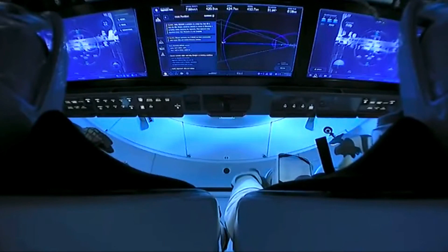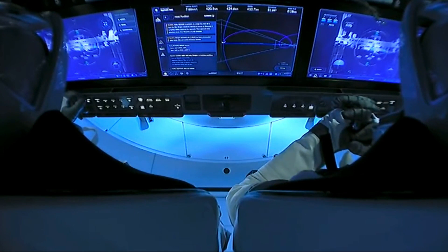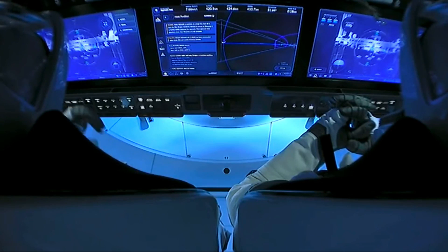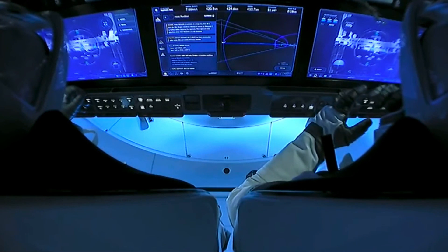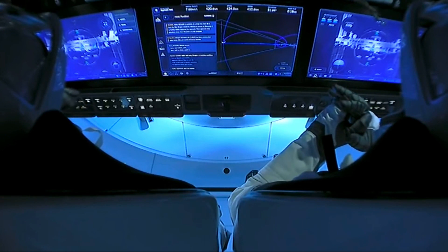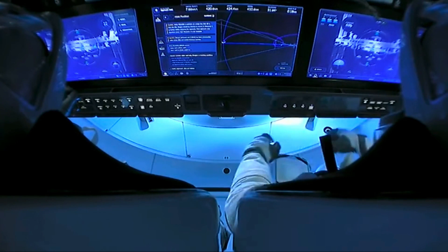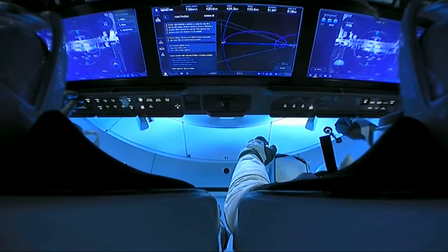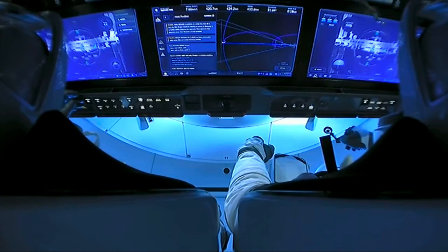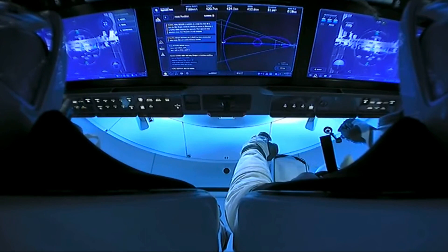Handling quality, quick look. SpaceX Dragon on the big loop for the handling qualities. It flew just about like the SIM, so my congratulations to the folks in Hawthorne. It flew really well, very crisp. It was a little sloppier in Y, just like we saw in the SIM, but all the other axes, as well as closure and opening, were all just as per.